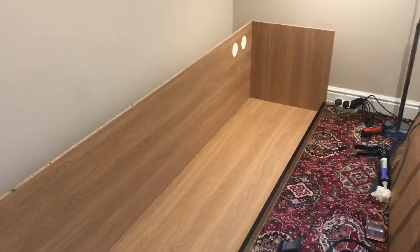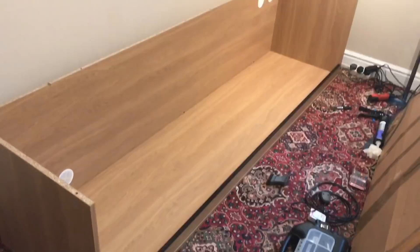So this was the point it was all really coming together and we could see just what kind of space it was going to start taking up in the room, and it just looked fantastic.